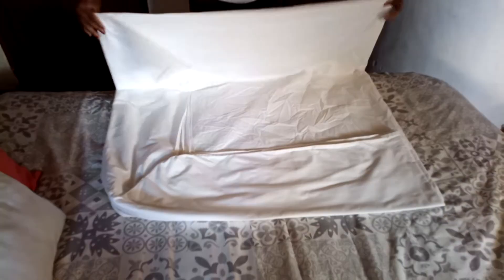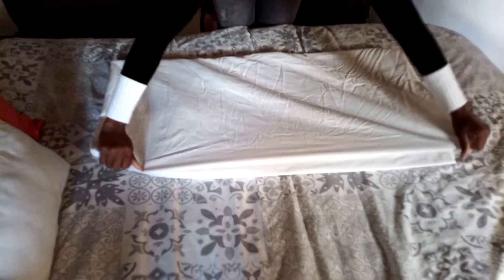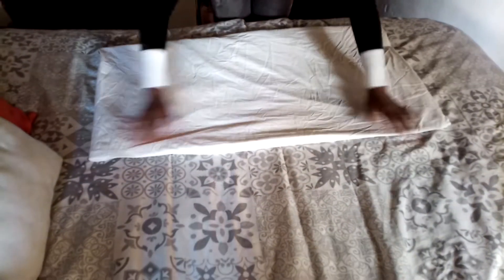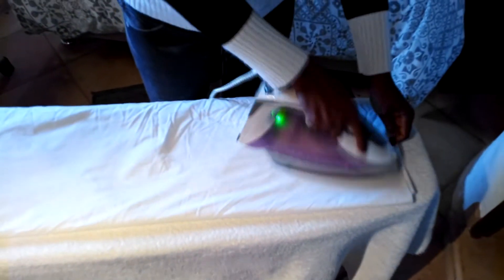Now you have this part and that — iron. What you do is bring this here, up to that. This is now more or less the final phase of this job.